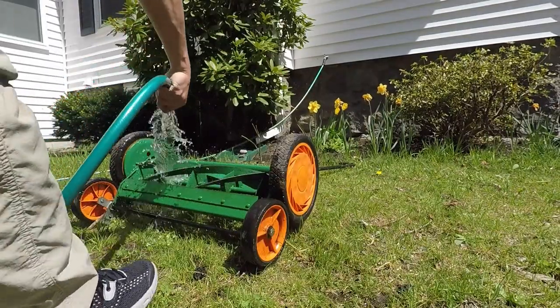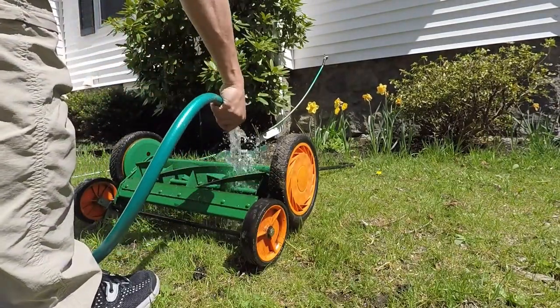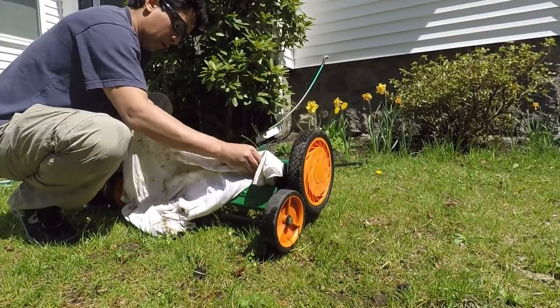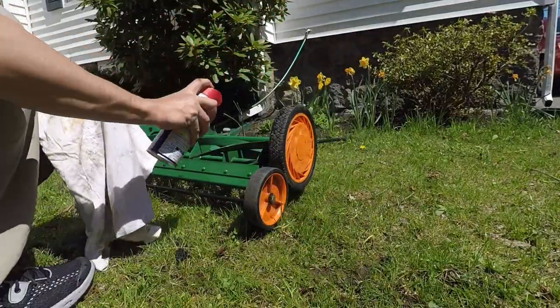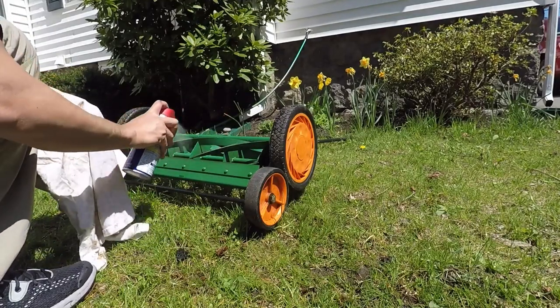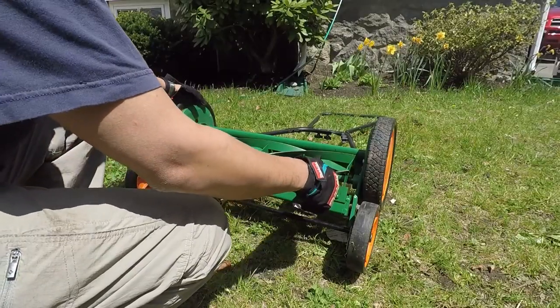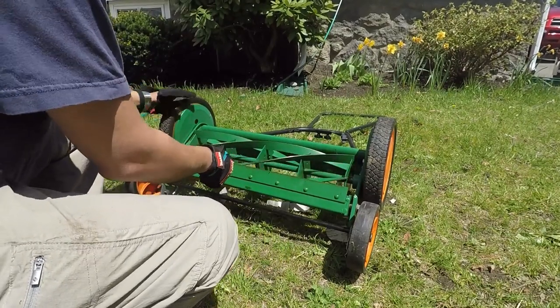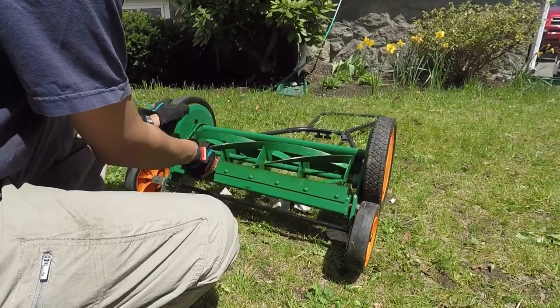Then use a hose and water to remove as much sharpening compound as possible. Try to dry the water off with an old rag. Then apply WD-40 over all the surfaces of the cutting reel. Take a piece of paper and make sure that it's cutting straight like a pair of scissors alongside the whole length of the cutter bar.